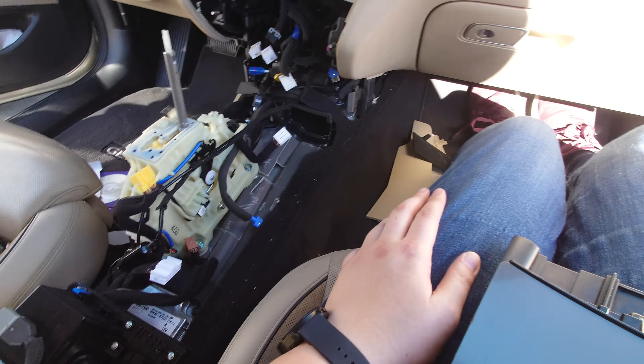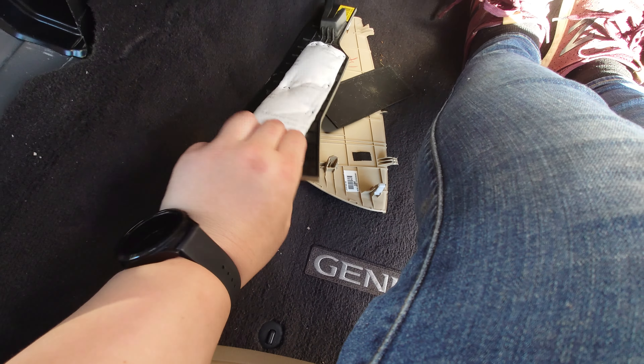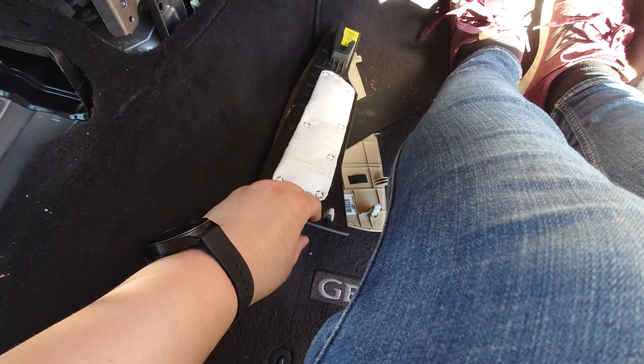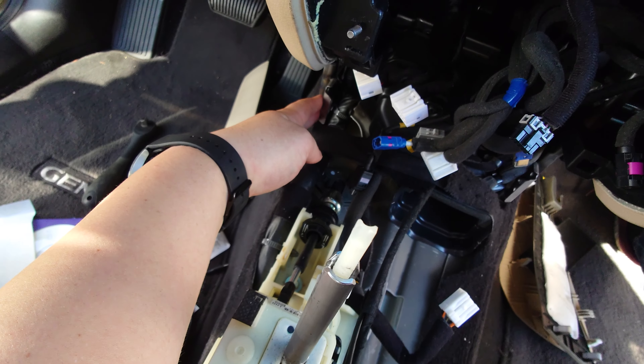You'll need to loosen the bolts to the center console, so you'll pull these plastic covers off. There are two — you can see there are two connectors holding them in and they slide in. There's then a bolt on either side, so pull off those plastic covers and remove the bolts.